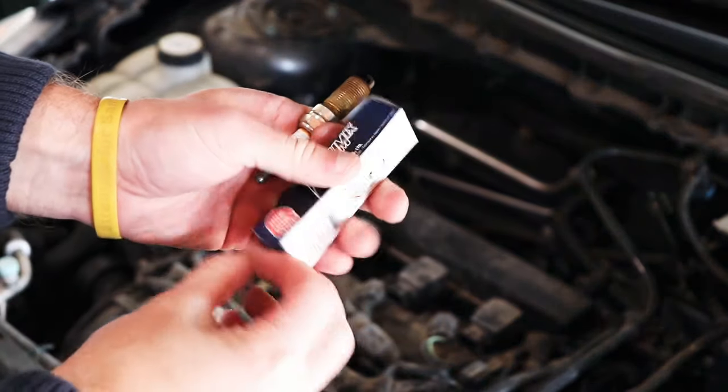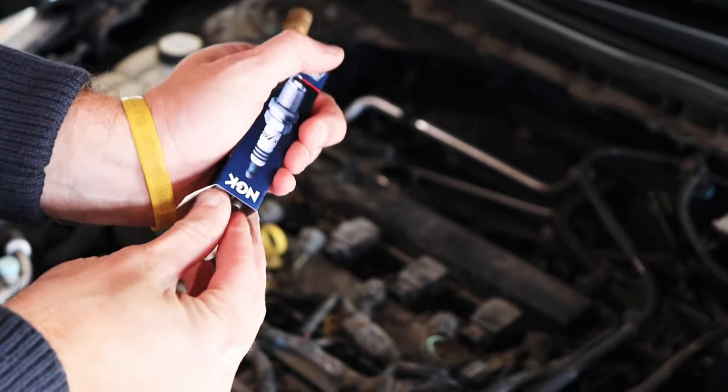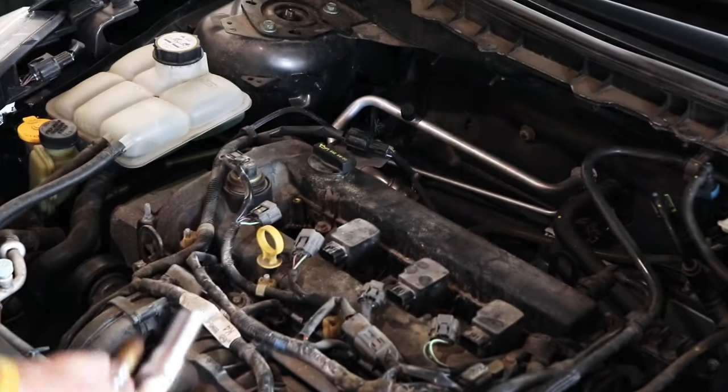The spark plugs I like are NGKs. These are Iridium, so they should be good for another 100,000 miles or so. I'll leave a link for these down in the description below.